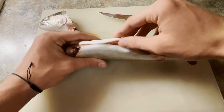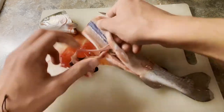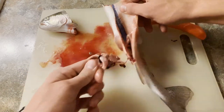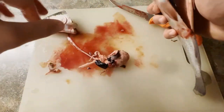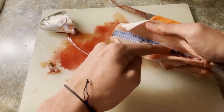Once you've got that, just take the guts and pull them right out — nice and simple. They should all come out at once. Then once you've got that, you can take your knife and make a little slit.